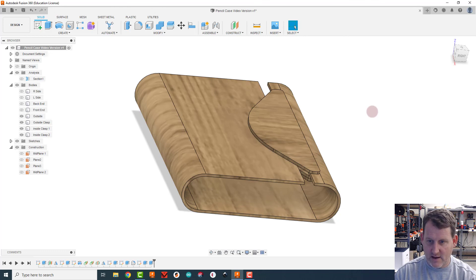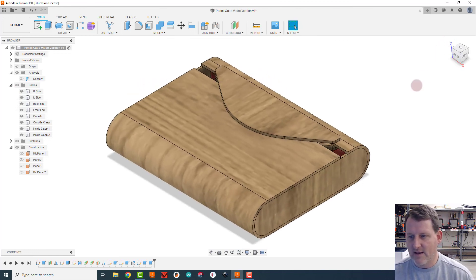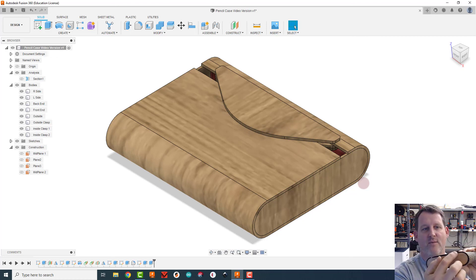I'll turn everything back on and go to the home view. In the next video we'll learn how to create the joints on the sides and the top, cut the holes for the magnets, and start laying things out so we can cut on the laser. Awesome job so far — hang in there, keep it up!